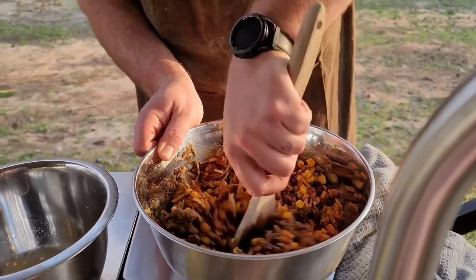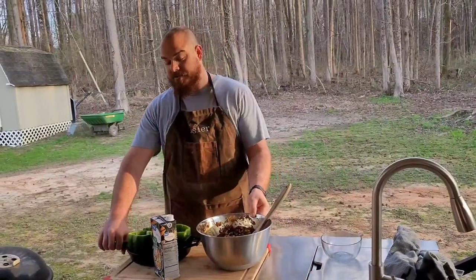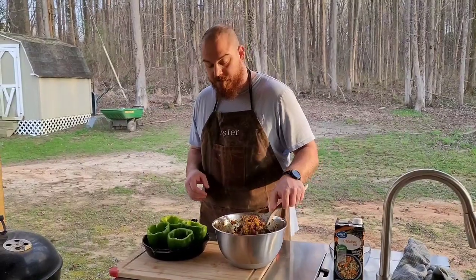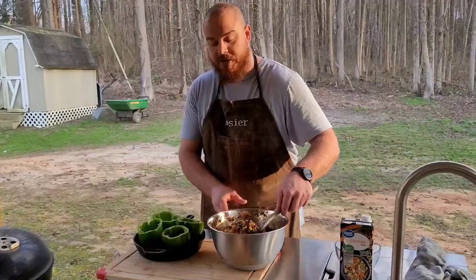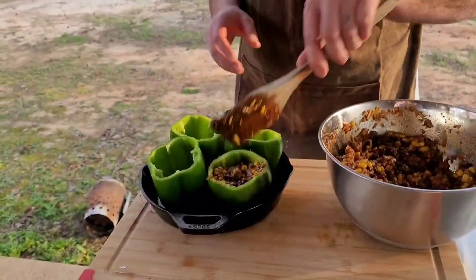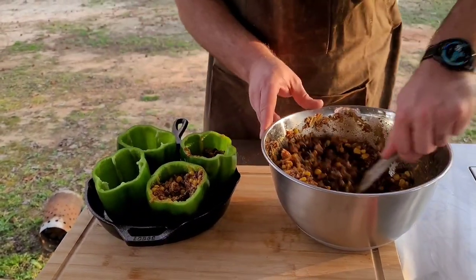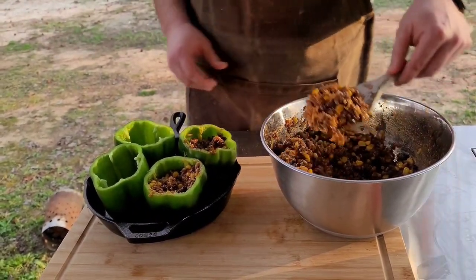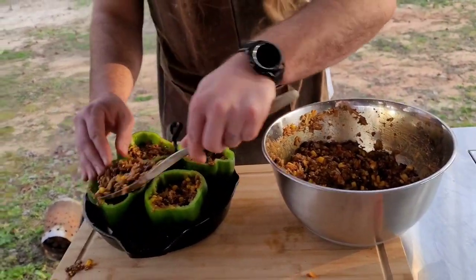We're going to give this a good mix, make sure everything is well incorporated. Now we're just going to start stuffing these peppers. I've got four peppers here — it may not all fit, but we'll do something else with the leftover. I'm not going to pack them to the brim because I'm going to add more cheese later and the filling will expand. I don't par-boil the peppers — I know a lot of people do, but I'm going to show you what I do instead; it just saves a step in the kitchen.